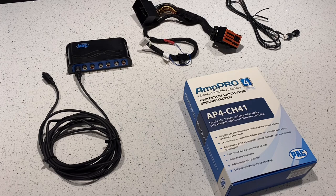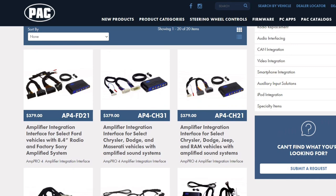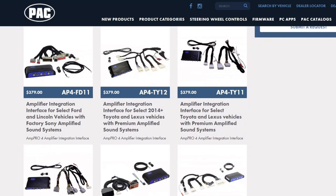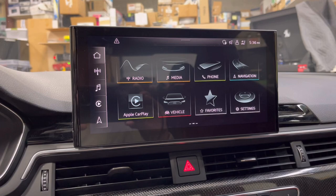One of the most popular ones we use here at the shop is the PAC Amp Pro module — the AP4 CH41 R2 — used in so many of our Jeep installations. PAC makes this for a whole slew of different year, make, and model vehicles: Jeep, Dodge, RAM, Chrysler, Ford, Lincoln, Toyota, Lexus, some GM models — and they're always working on new ones, because you really can't change the stereo in a lot of these newer cars.